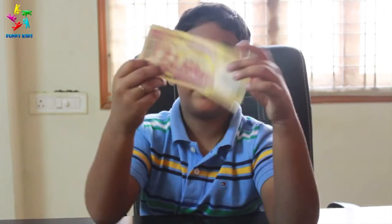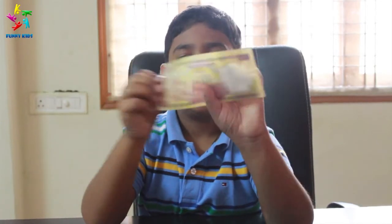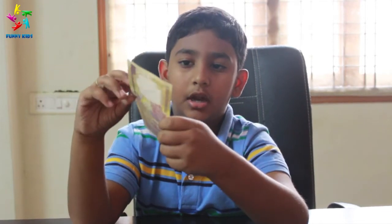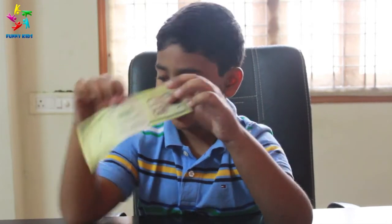We have the old 500 rupee notes. It has Gandhiji walking with soldiers. And the front shows Mahatma Gandhi.